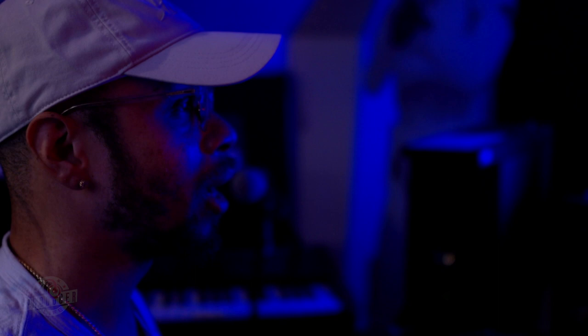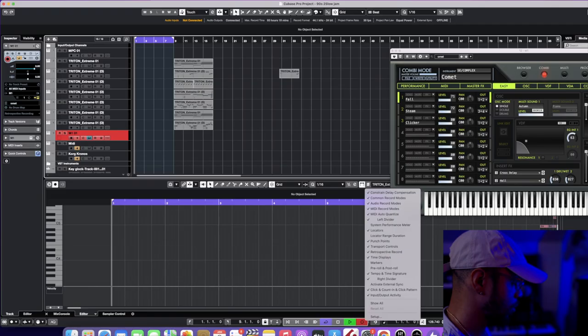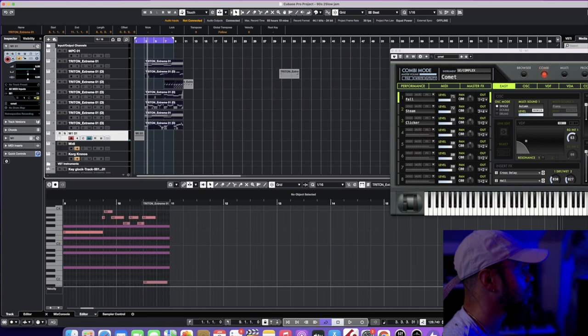The last instrument I'm gonna add is really just an effect using the Korg M1. A lot of the R&B beats in the 90s had these little weird sounds — sometimes they sounded like seeds — these random-sounding sounds at the beginning of their tracks. I think it'd be dope for the build-up of the beat, so I'm gonna go ahead and record that. I kind of want that to hit right before the beat drops.